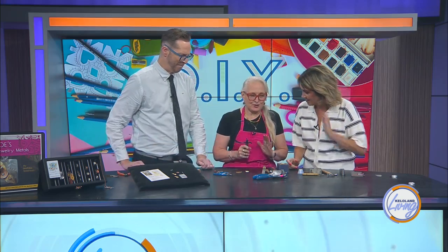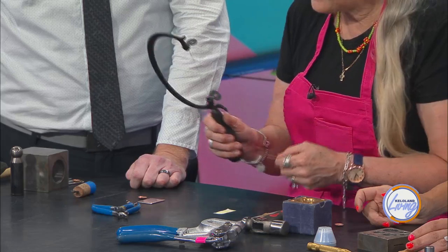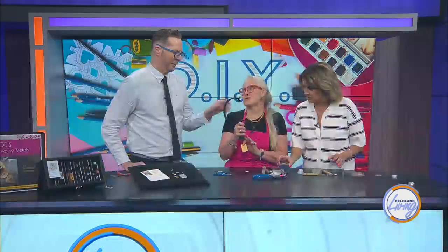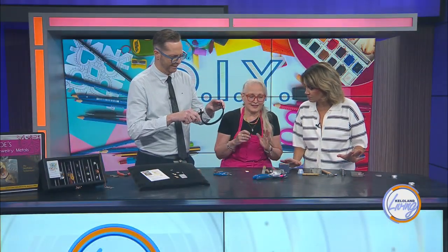I never started this to be a tool person, but you get into it and think, how can I do this? This is a Green Lion saw. I waited a long time to buy it. You can get a normal jewelry saw for about $15 — they're called jewelry saws — but not this one. This is really cool.